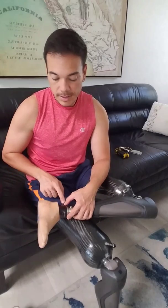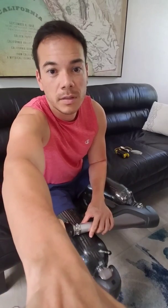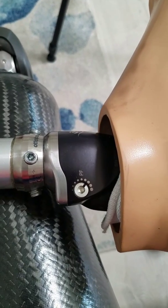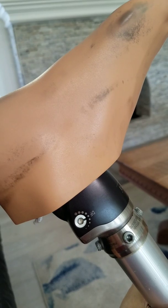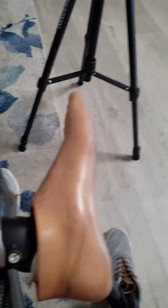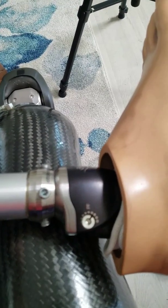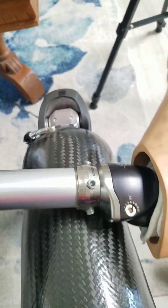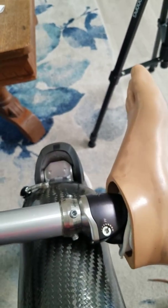On the feet there are settings for the plantar flexion and dorsiflexion — you can adjust the resistance, which I'll show in just a moment. Let me zoom in here. There's the adjustment for plantar flexion labeled PF, and on this side is the adjustment for dorsiflexion. I can adjust the resistance depending on what I'd like, and a lot of it is trial and error. My prosthetist told me to move them a half turn, and you can do that using one of these — which most amputees have — and it's pretty easy to turn.